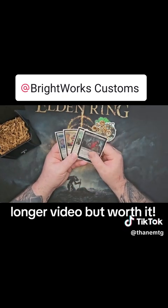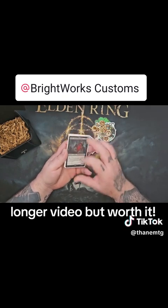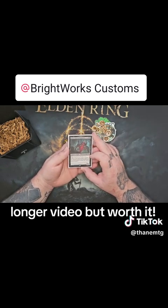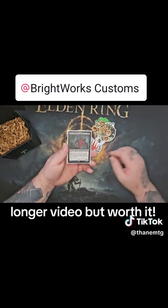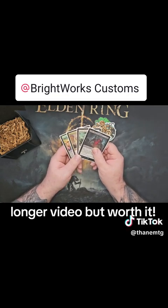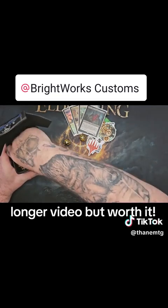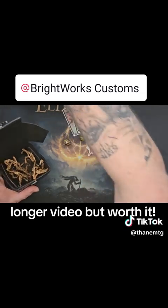He throws in a couple of cards that are kind of on theme with the deck that you have him make or buy. He threw some soldiers in here, so that's great. And then he threw in Geth, Thane of Contracts - gotta throw a thane in there. That was super unexpected, I did not know he was gonna do that. Really cool - like I said, the extra things that he does just goes above and beyond, really sets this guy apart.